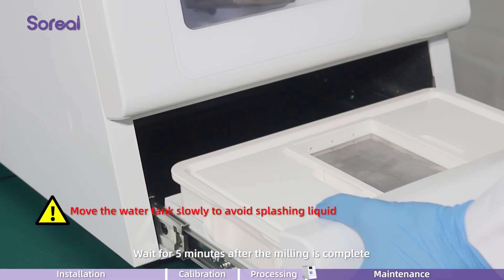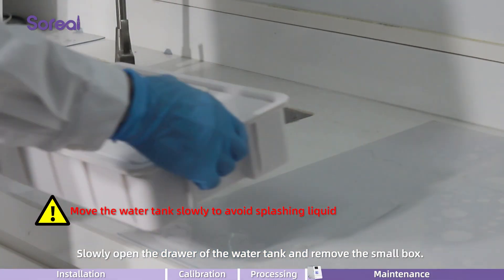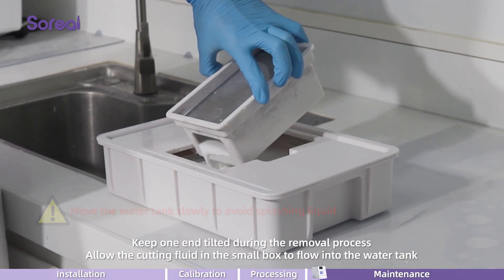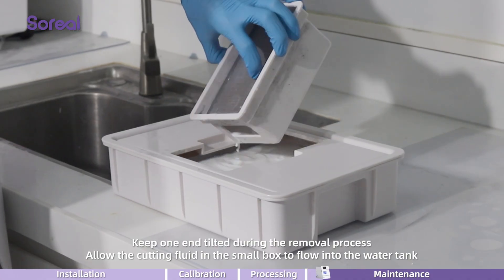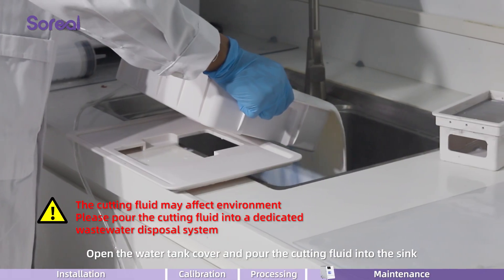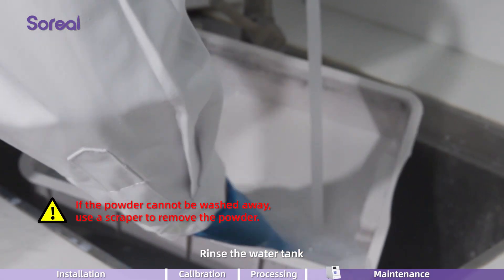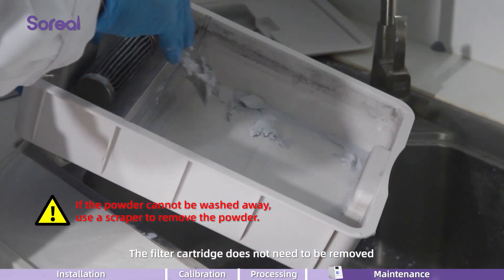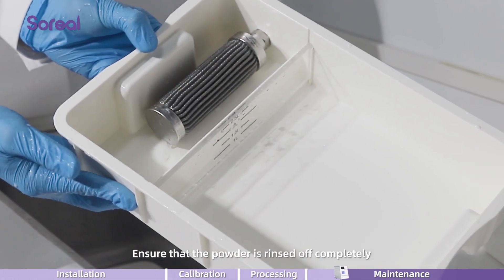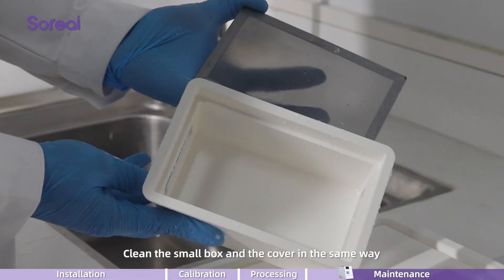Wait for 5 minutes after the milling is complete. Slowly open the drawer of the water tank and slowly remove the small box. Keep one end tilted during the removal process to allow the cutting fluid in the small box to flow into the water tank. Open the water tank cover and pour the cutting fluid into the sink. Rinse the water tank. The filter cartridge does not need to be removed — it can be rinsed directly with water. Ensure that the powder is rinsed off completely. Clean the small box and the cover in the same way.